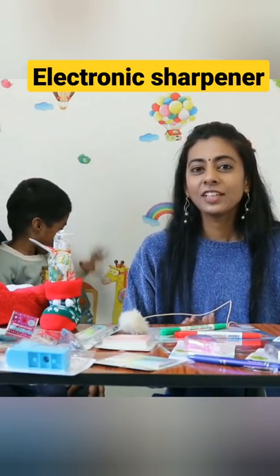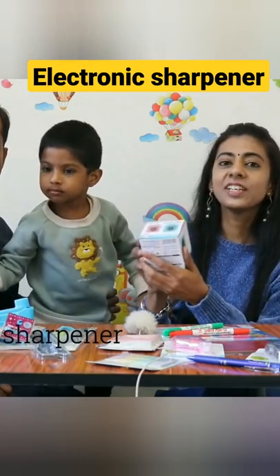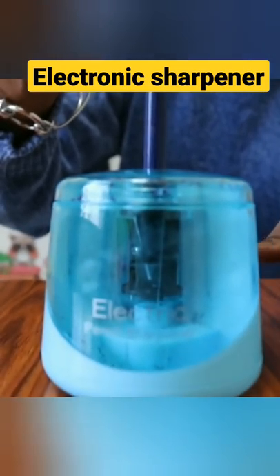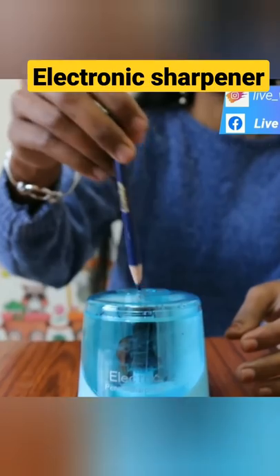So, in Japan, we have different items like stationery. This is an electric sharpener.